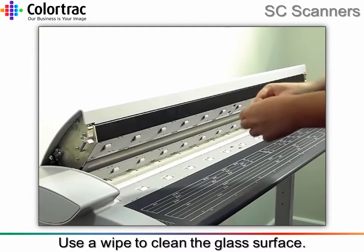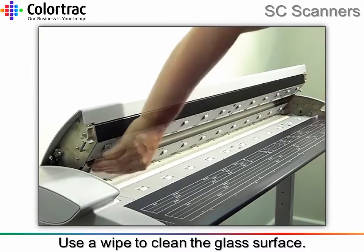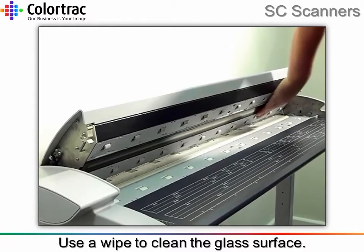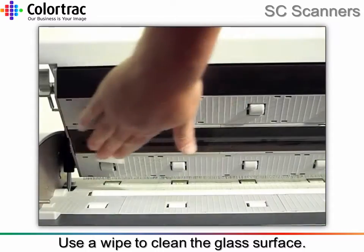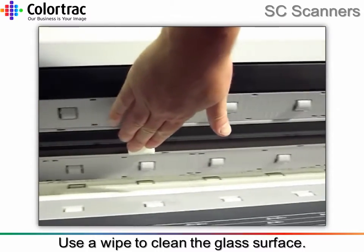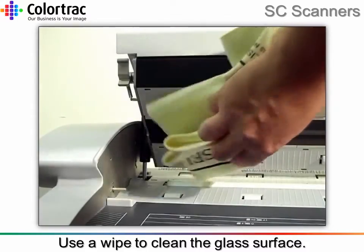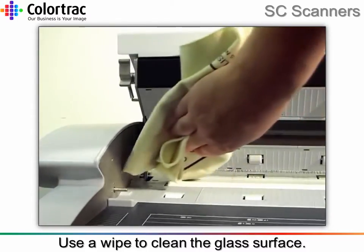Use a wipe to clean the glass surface. Remove any surplus moisture with the soft cleaning cloth.